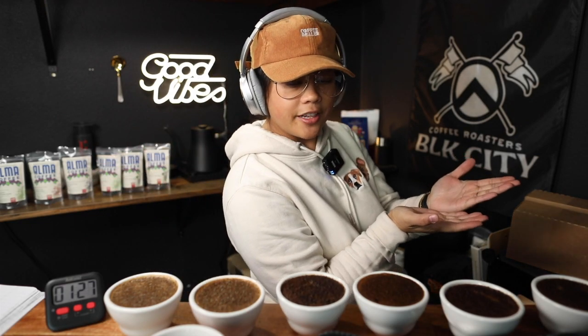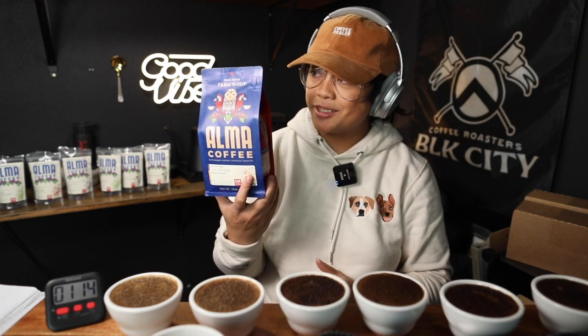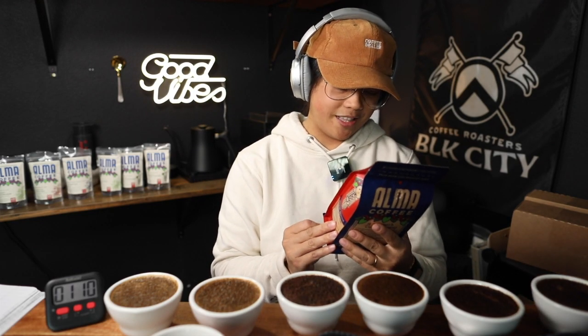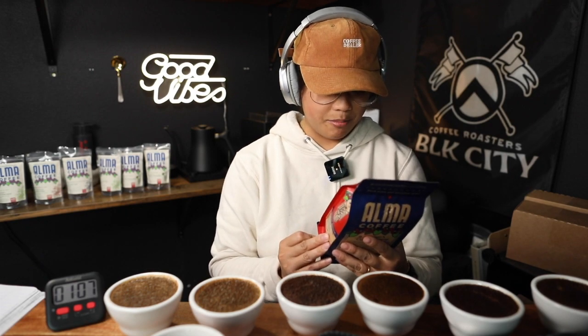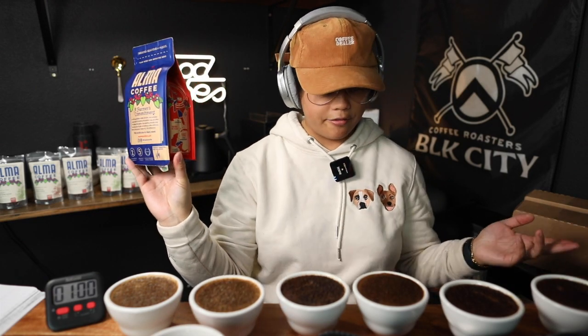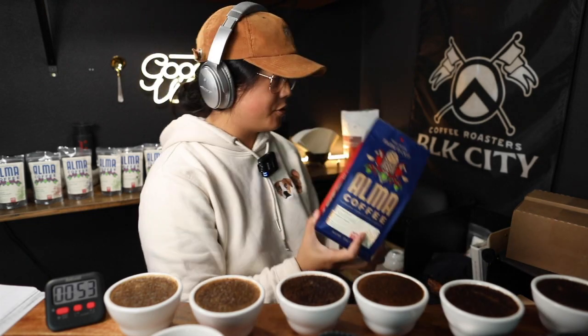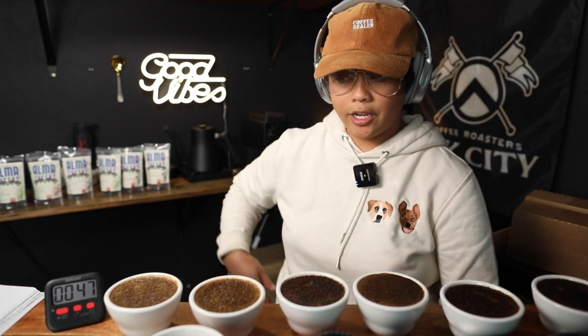Welcome back to another Black City Coffee vlog. In this video we are cupping Alma Coffee. I got a really nice package in the mail — you might have seen it on Instagram. Very pretty packaging. This is very expensive material on the bag, and props to that. I won't be cupping the one sample I didn't have enough of, but I'll do it in another video. Thank you so much for the very generous samples. They're all laid out here, numbered one to six.